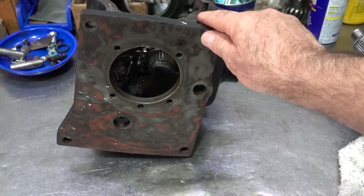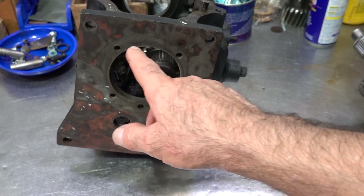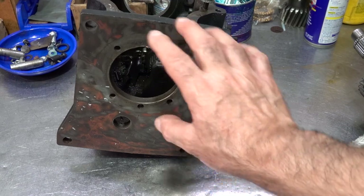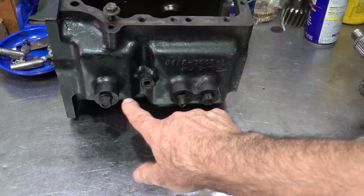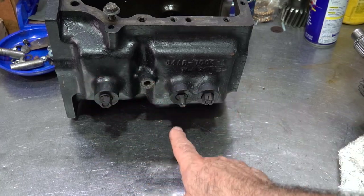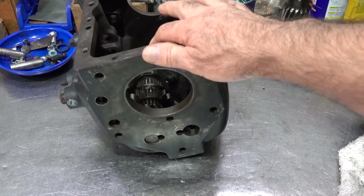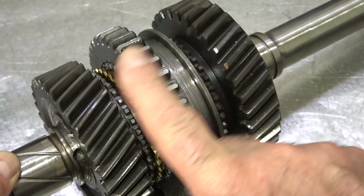This is an old case — the original case he had. You'll notice the bolt pattern is very boxy; this is an early design where it didn't have the ears coming out. Pretty much they're all the same as far as the way the shifter shafts come out of the case — all three shifter shafts are on the side of the transmission, and it has a top cover.